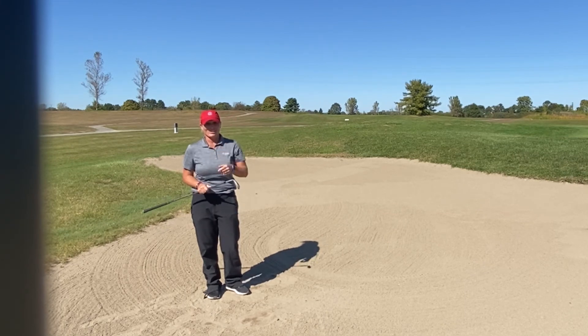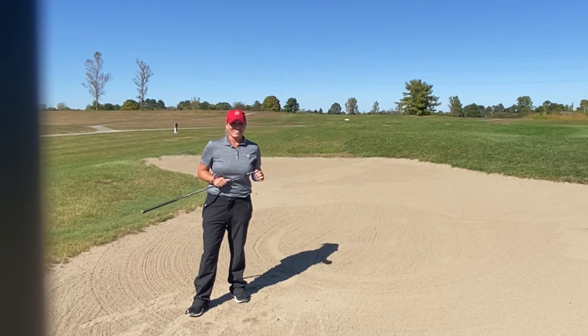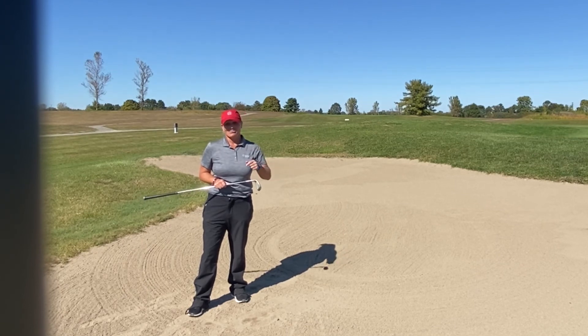Got it on the middle of the green. I'm going to try to get my one or two putt and get on with my golf game, and not make a disaster of my score just because I'm going to have a long bunker shot.